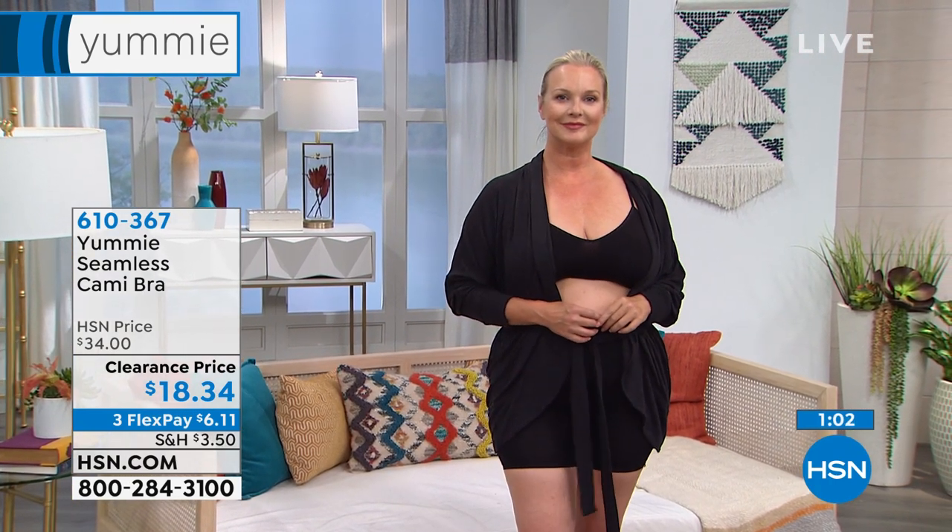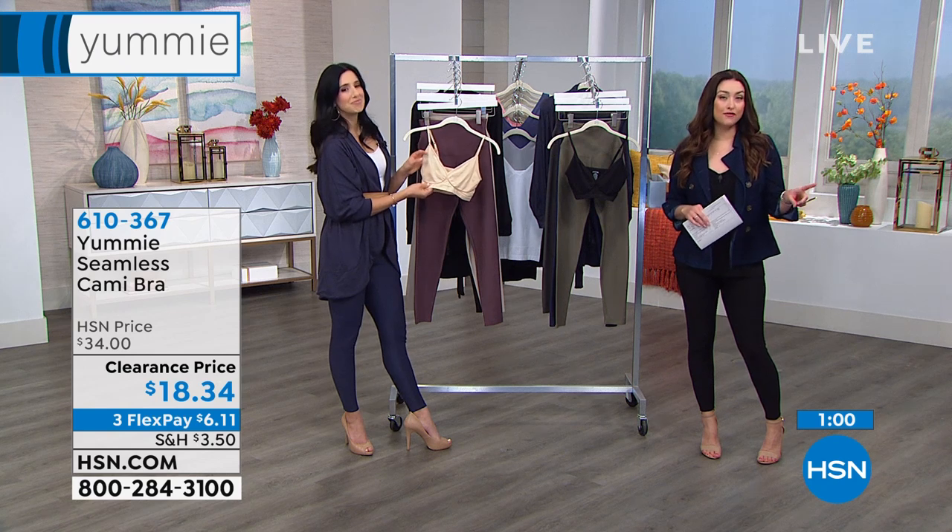You order it in one of five different sizes: small/medium, medium/large, large/extra large, 1X/2X, or 2X/3X. Let's talk about the incredible value that you're getting. This is a clearance price — $18 and 34 cents. It's normally $34.